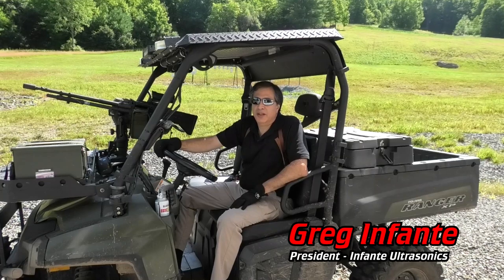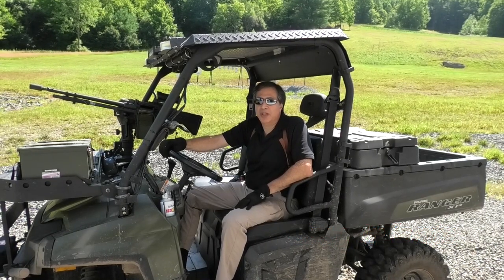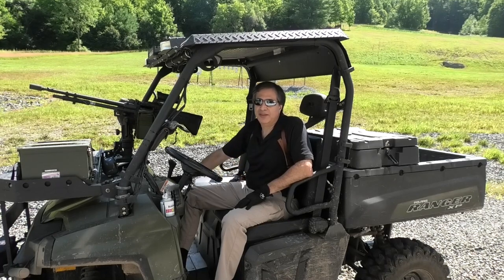Hello, this is Greg Infante from Infante Ultrasonics. We're here at my private shooting range in Pennsylvania. We're going to shoot a bunch of machine guns, get them nice and dirty, and clean them in our new ultrasonic tanks. Hope you stick around and check it out.